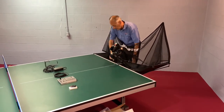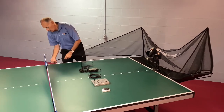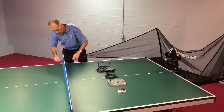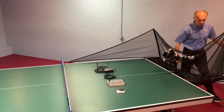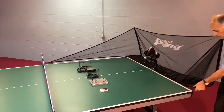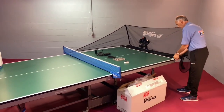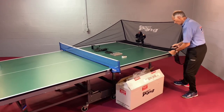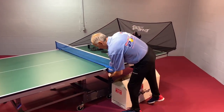Now we're going to put on the side nets. So take one of the sides, walk forward, go over the table, under the net, and then simply loop it around the bottom clamp. Then do exactly the same thing on the other side — take the side net, walk it forward, put it over the table, under the net, and simply loop it around.